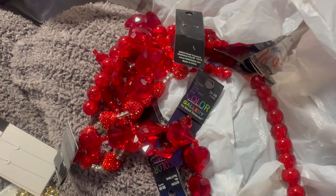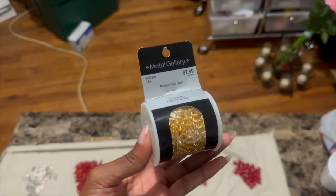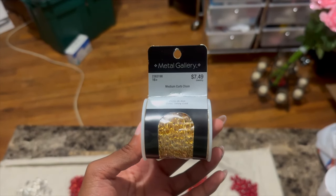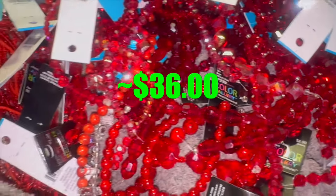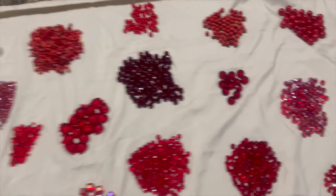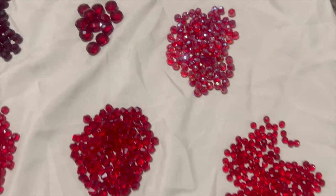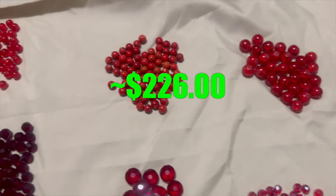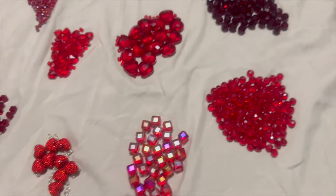I also went to Hobby Lobby, where I got a few beads and the chain in the shade of gold I wanted instead of the one from Michael's. I also got some head pins there. I spent about $36 at Hobby Lobby. I also got some crimp beads, crimp tubes, and the crimp tool from Walmart for about $10. So in total I roughly spent about $226 on all of my supplies to make the top.